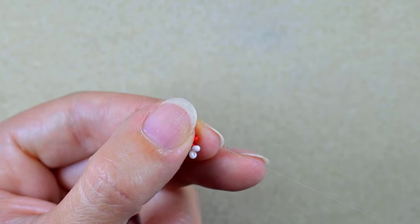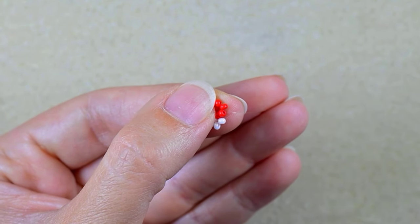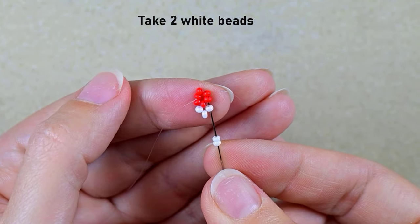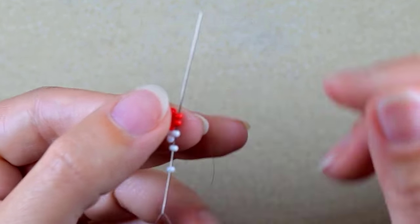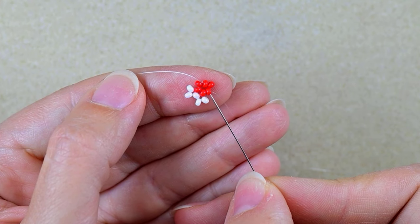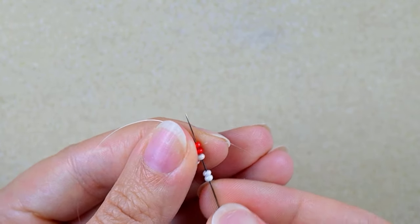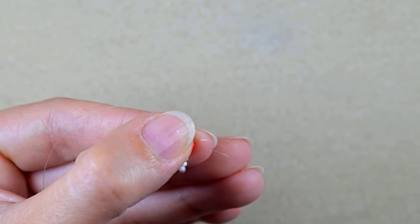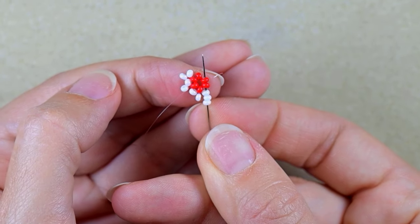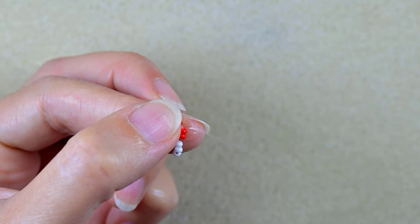Then I go into the next red bead, exiting through it. I need two white beads and go back through those whites and through the next red bead to save a step. Exiting out of that bead, I need two more white beads, go back through those whites and through the next two reds. I repeat — two white beads, back in circle through the white and through the next two reds — continuing the pattern.